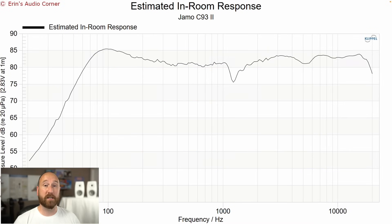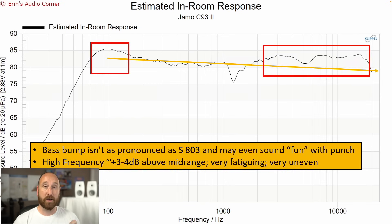Here we have the estimated in-room response — a good idea of what the speaker is going to sound like in your room. I've drawn a trend line through the mid-range and a box around the bass area. That's going to sound maybe a little bit punchy — it may actually sound good to you. It's not super resonant, but there is some detectable resonance in that region. My main area of concern is the high frequency. Again, it's lifted about 3 to 5 dB depending on where you're looking, and it's also very uneven. You cannot equalize this to smooth that out, so it's going to be a very fatiguing sound after a short period of time.